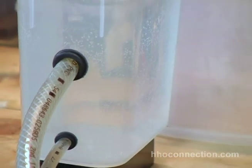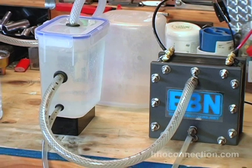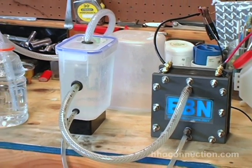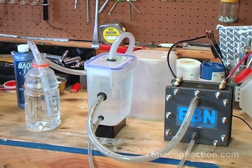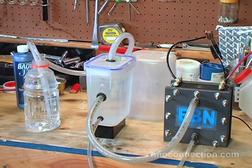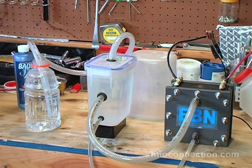I just stumbled onto this yesterday, so I haven't left it on for a long period of time. I don't know if it's going to cause the cell to heat up more, but I'm guessing probably not — I think there's enough flow to keep the cell doing just fine. So everybody, try it yourself: try lowering that reservoir and get the line going into the reservoir just a tiny bit lower, or no more than the same level.